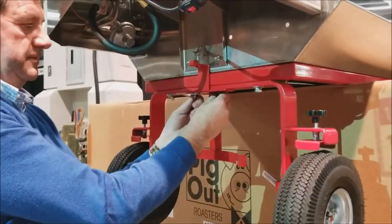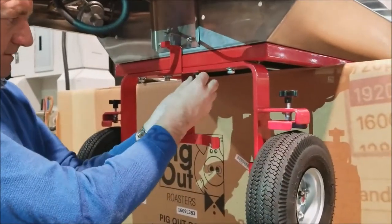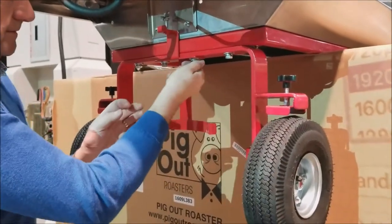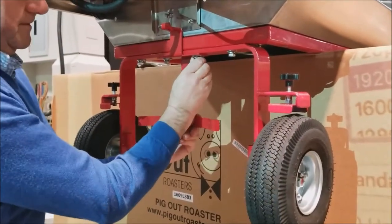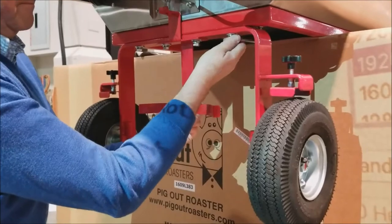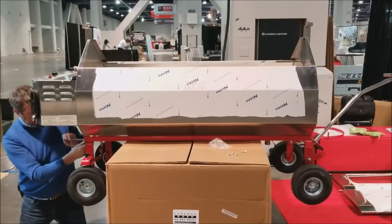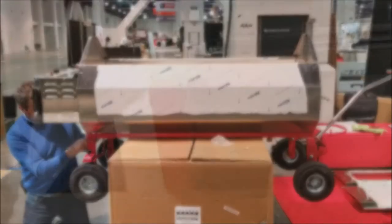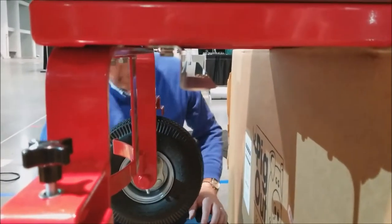Attach the propane tank holder and tighten all bolts with an adjustable wrench. You can now attach the z-track to the underside of the roaster, making sure the lips are facing each other. This is where you will store the carving tray when not in use.